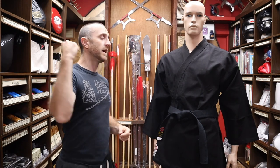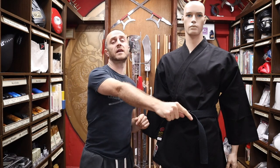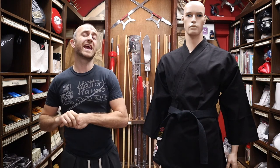Thanks very much for watching. I hope it was useful and I hope you learned loads about the black heavyweight karate gi. Remember to subscribe — click the little icon in the bottom right hand corner — to get all the videos from Enzo Martial Arts and keep up to date with everything we're putting out there. Thanks very much, see you soon. Cheers!